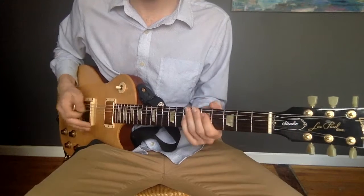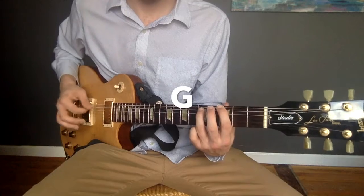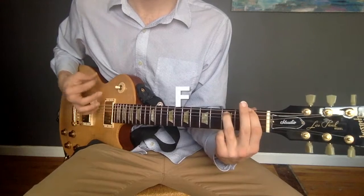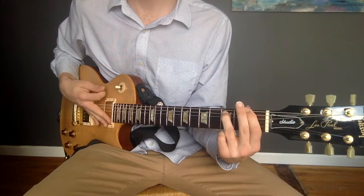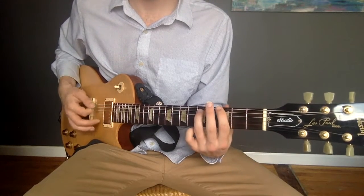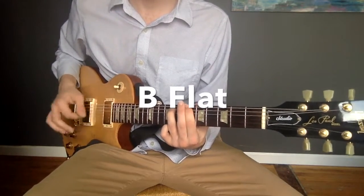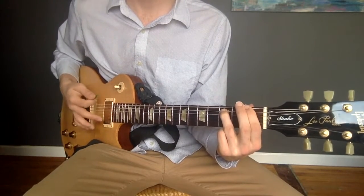Let's play now what we have so far. Let's do it one more time. One, two, ready, and G, two, three, four to B flat. Two, three, four to F, two, three, four to B flat.